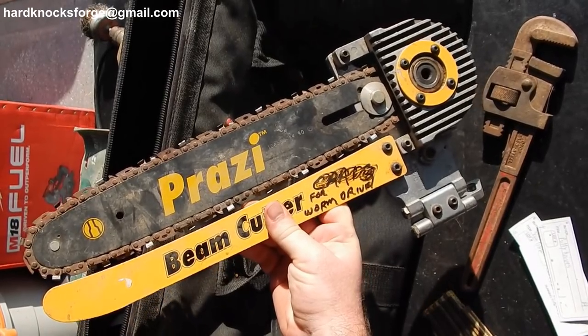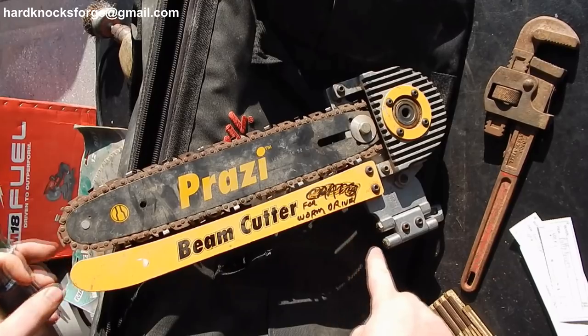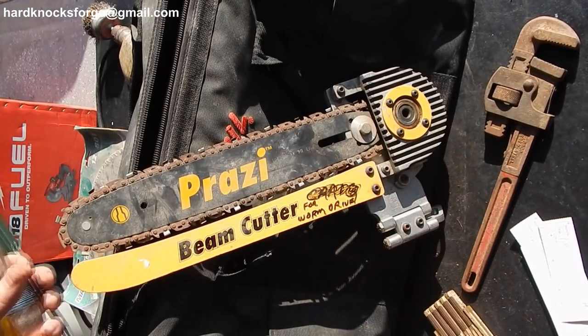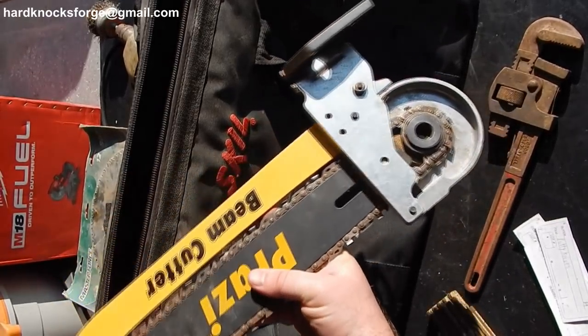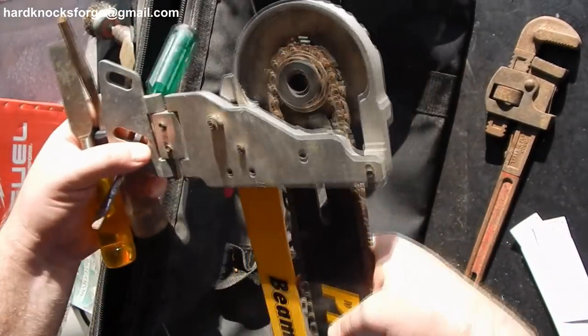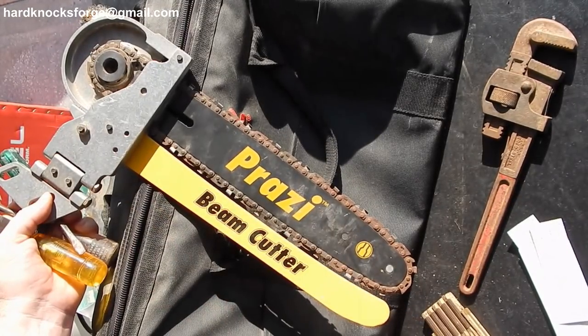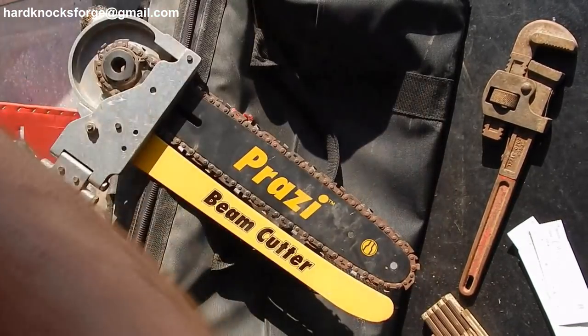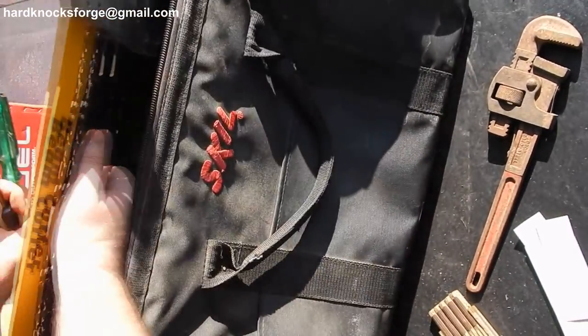This here is a Prozzi Beam Cutter. Now this guy put on there that it's actually for a worm drive saw — it is for a worm drive skill saw. I've been wanting one of these for quite a little while, because that way you can just cut through your 8x8 or your 12x12 beam in one pass. Done. That's a nifty tool right there.